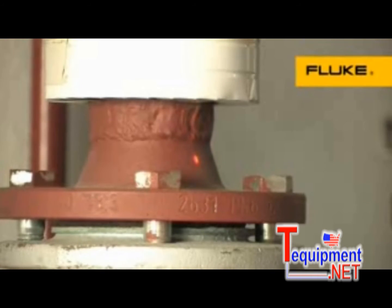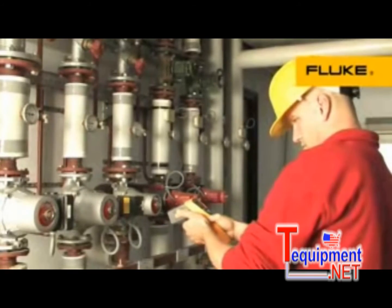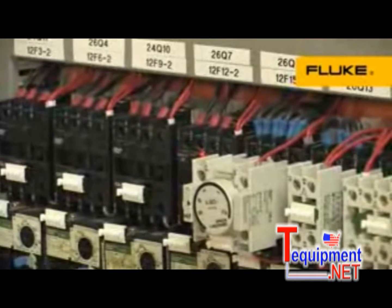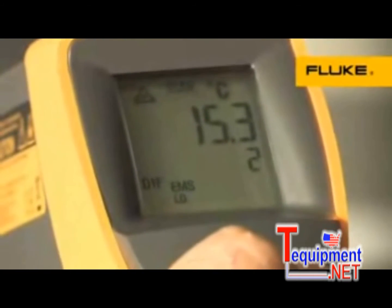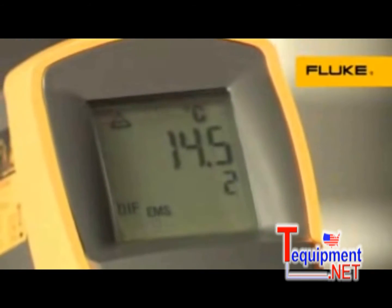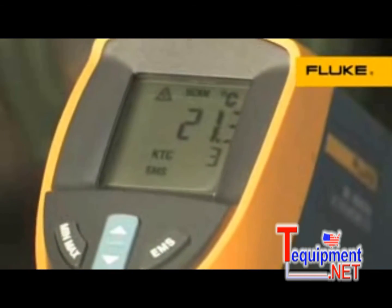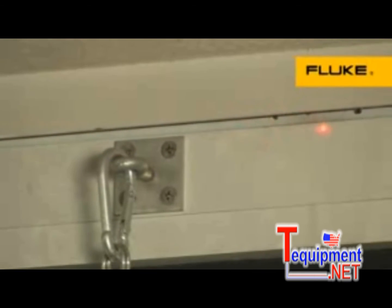Use the infrared thermometer for inspecting motors, bearings, electrical connections, ducts, and vents. The easy emissivity adjustment ensures high accuracy when measuring a variety of materials, including shiny surfaces. Single-point laser sighting clearly marks the measurement target, either close up or farther away.